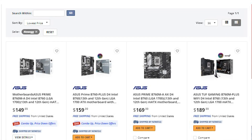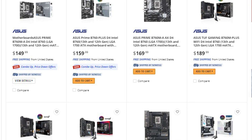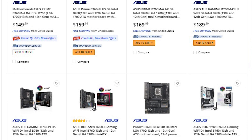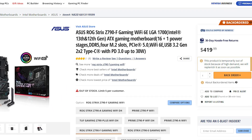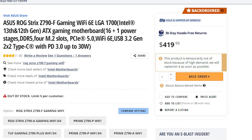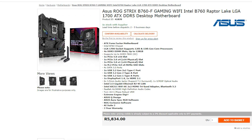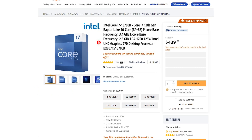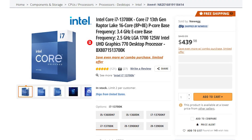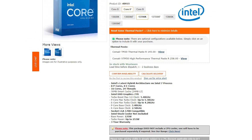Now I wasn't able to find stock of the B760F, but compared to other models it should be around $270. While the Z790F is going for $420, so you are paying a bit more there. For Asus Africa, the F is available for 6,000 Rand. The i7-13700K is retailing for around $430 or 9,300 Rand.